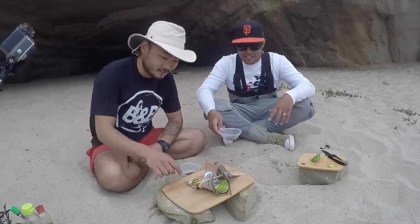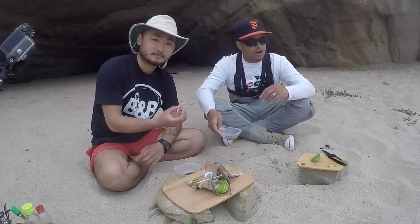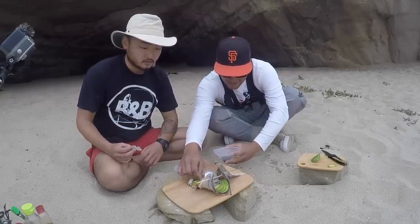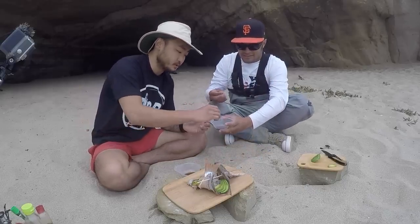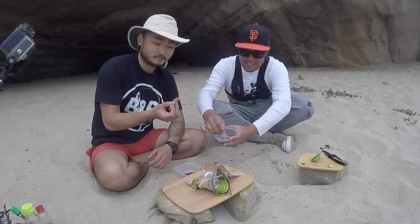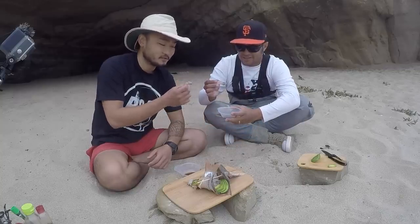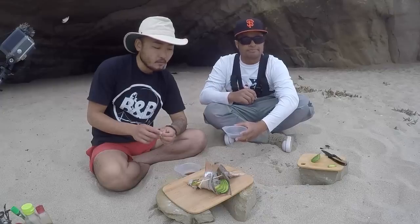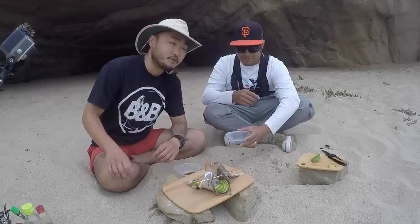Let's try the skin on. So this is the sashimi with the blanched skin — you saw him pour boiling water just for a few seconds, just enough to cook it. I'm going to do wasabi again — wasabi soy sauce. I almost feel guilty taking his artwork apart. Not bad. That's a little bit more texture, a little bit more something. If you've had something like a red snapper — some sort of snapper is what it reminds me of.